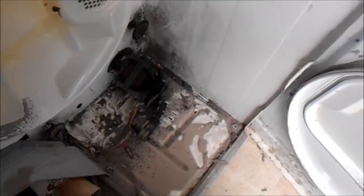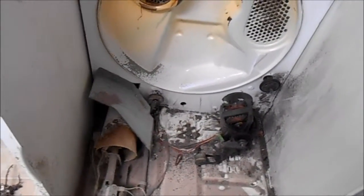Hey, it's Bill the Handyman up here in Northern California. How are you all doing today? Today we're looking at a CrossFit, basically Whirlpool design, and what happens if you run your dryer and it's making a lot of noise?